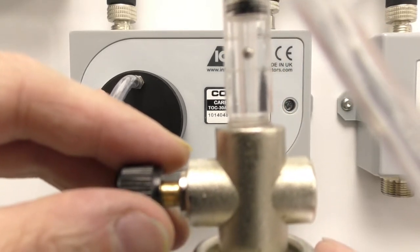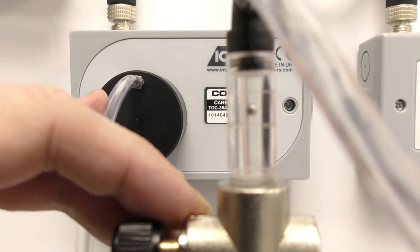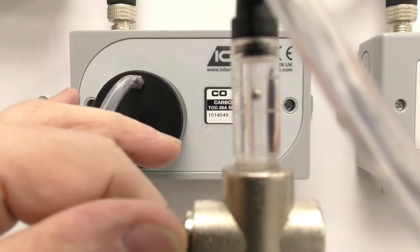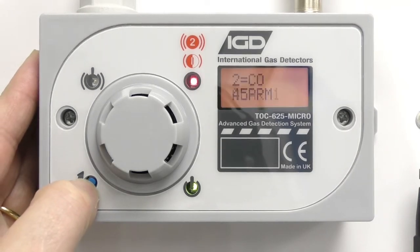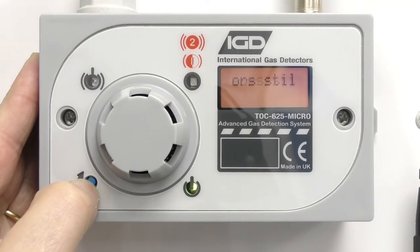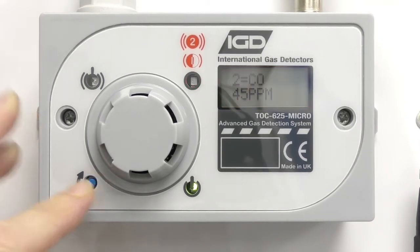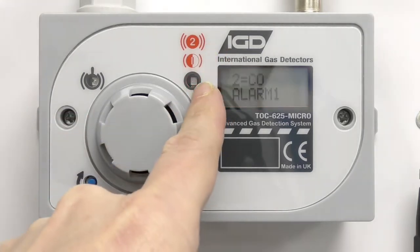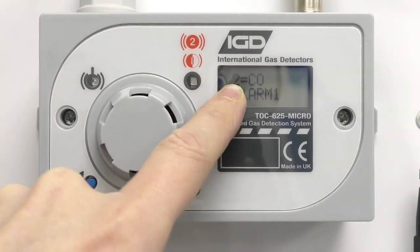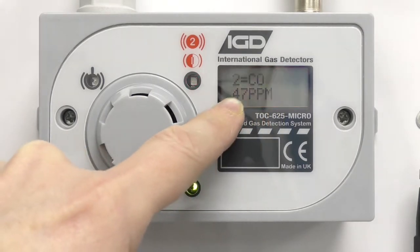I can see from the panel here we're coming up — we should be getting over the first alarm point now. And any second we should be going into alarm. There we go. I'm just going to close this valve off. Our panel's in alarm, so the first thing we're going to do is cancel the sounder. I'm going to press and hold the function button — and there we go, we've cancelled the sounder. I can't reset an alarm that's active but I can mute the sounders. I can see that I've got flashing so I'm on the first level of alarm. Channel 2 has gone into alarm and I'm up at 46, 47 ppm, slowly rising up to its final value.